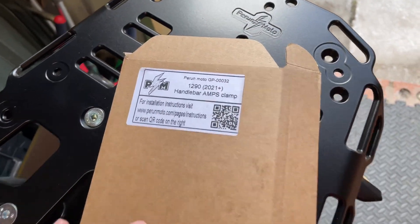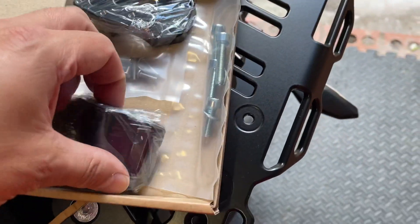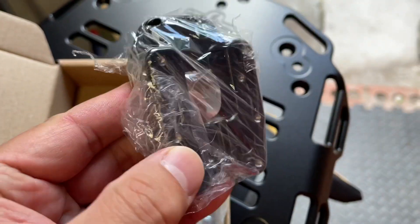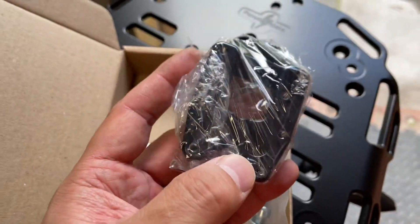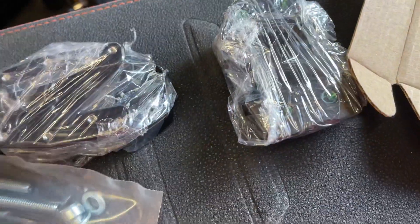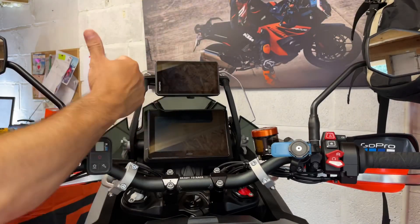All right, this is what's in the box. Handlebar clamps, we've got the plate that goes underneath the bars and the plate that goes over the top, which I believe is compatible with TomTom and Garmin. And the bag of bolts. Let's see how this looks.